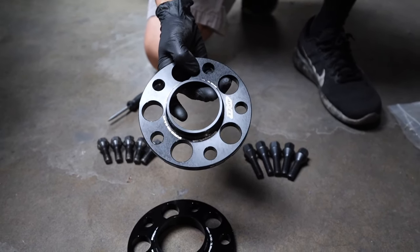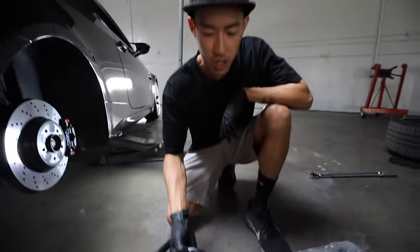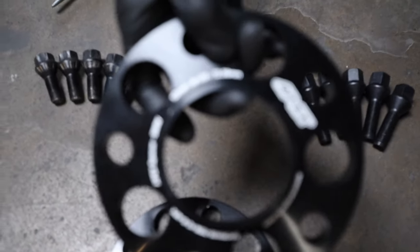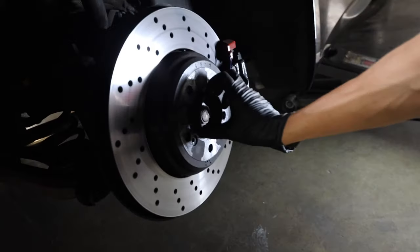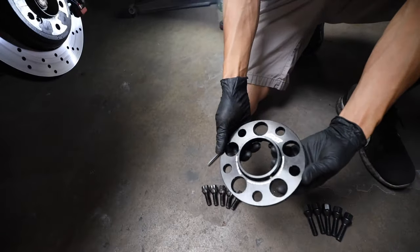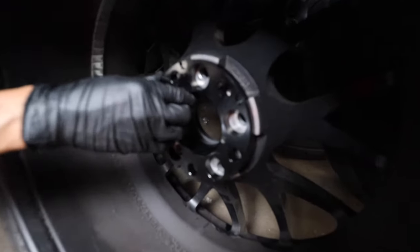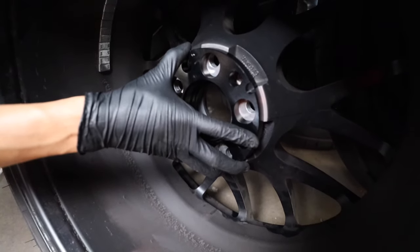The bolt pattern on BMWs — from previous generation all the way up to the newest G chassis — is 5 by 120. And this number, 72.56 millimeters, is your hub bore. It has to be perfect, otherwise it's not going to be centered. That's what they call hub centric. There's a lip here that sits perfectly inside your wheel with no movement whatsoever, keeping your wheel centered at all times.